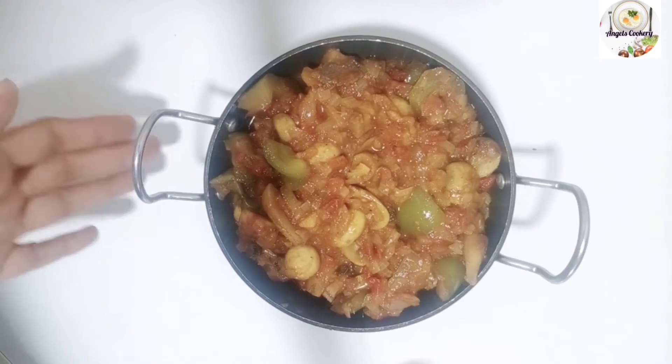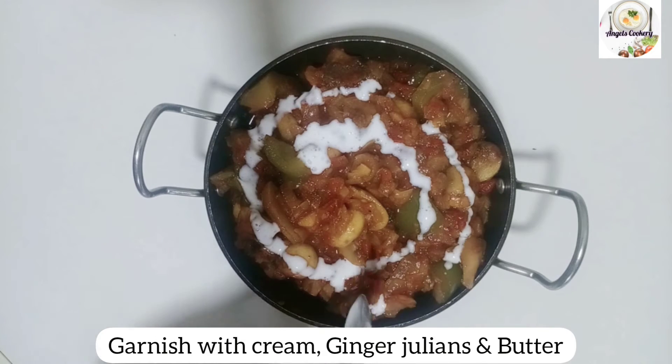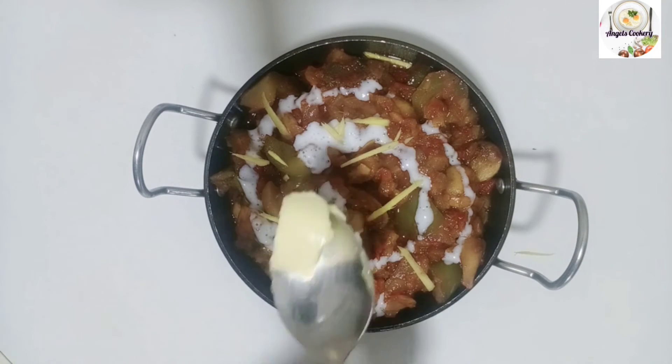It's very tasty! It's a good combination with chapati and aloo paratha. I am going to add a little cream in a small bowl. I am going to add a little bit of butter.